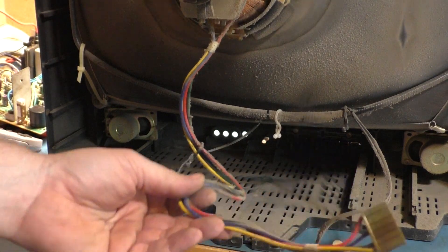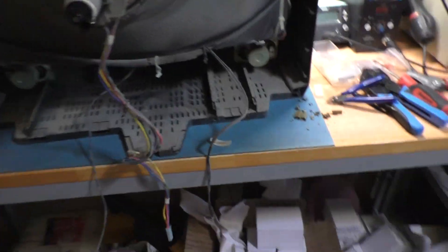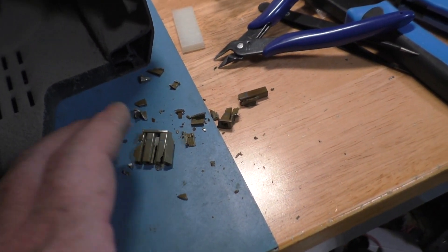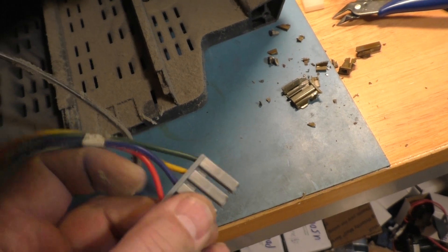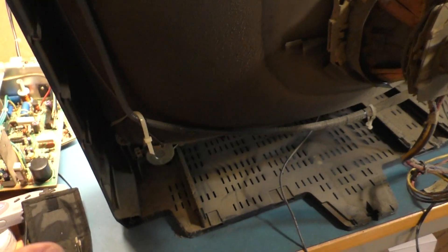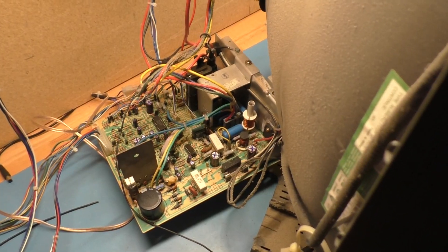That original yoke connector was so brittle and falling apart from heat — you can see how dirty this thing is. It was so brittle I was able to just crack it apart and free up the pins, then re-terminate them right into a Wells Gardner connector. Now we're good to go. I'm going to flip this around and put the same K7000 on it that we used on the Sanyo to save a little time.